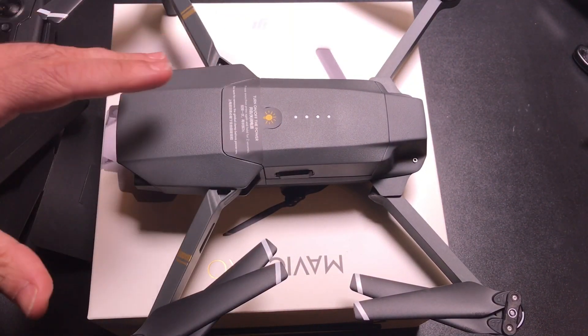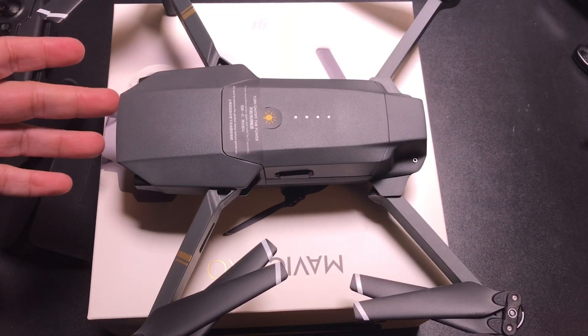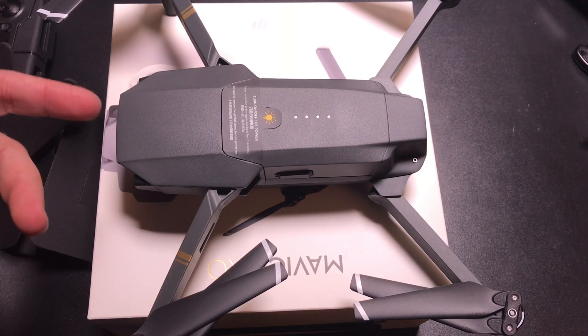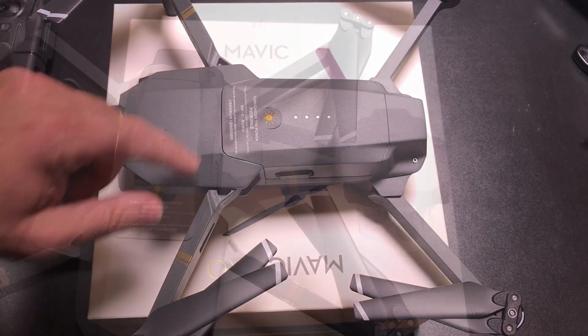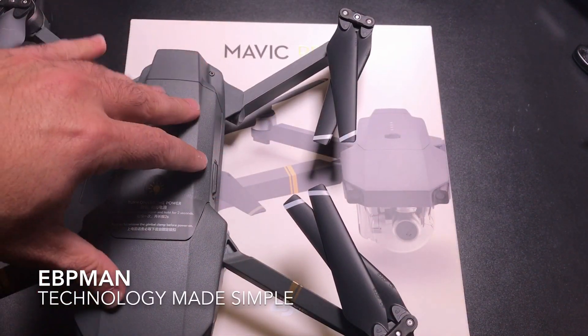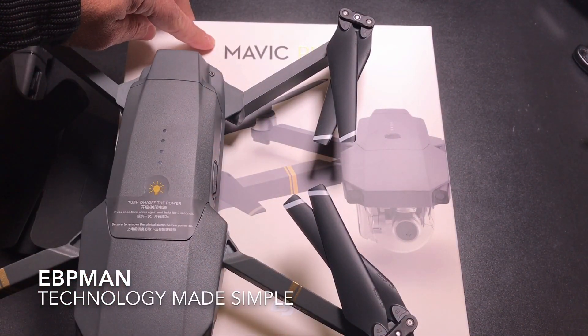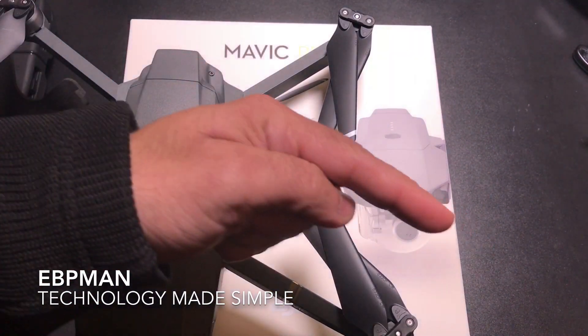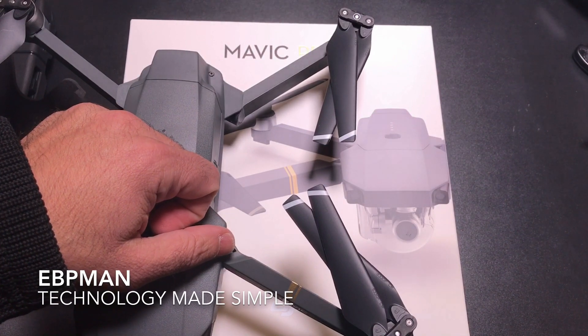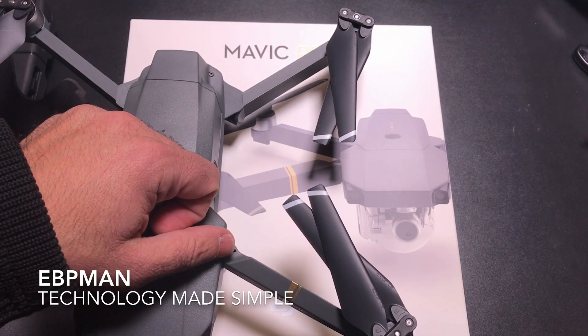So now we're going to charge it and follow up with a video on the features and what you have to do when you get your first drone. This will be my first drone and I hope to share my experience with you. This concludes my unboxing of the DJI Mavic Pro. If you have any comments or questions, leave them in the comment area below. If you want to subscribe, click that button. And as always, don't forget to share and like. Thanks for watching.